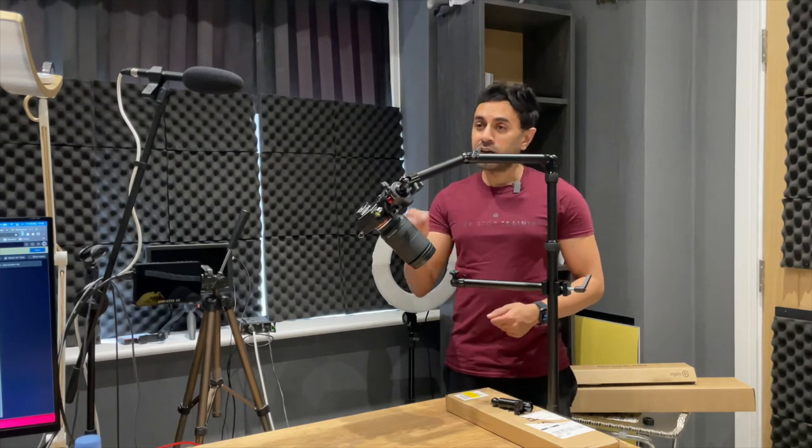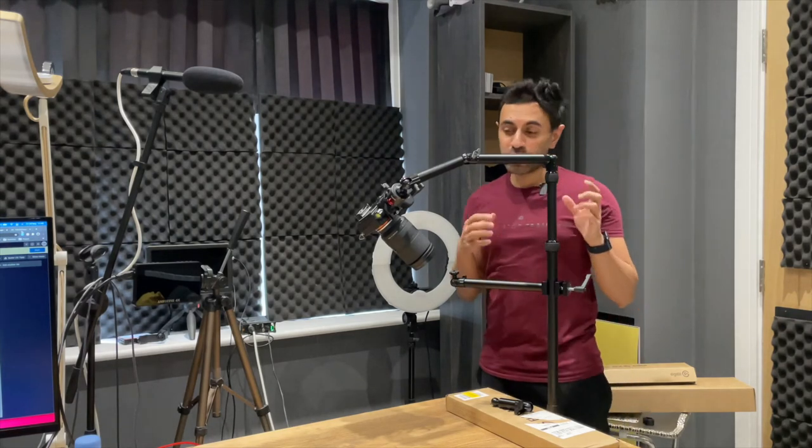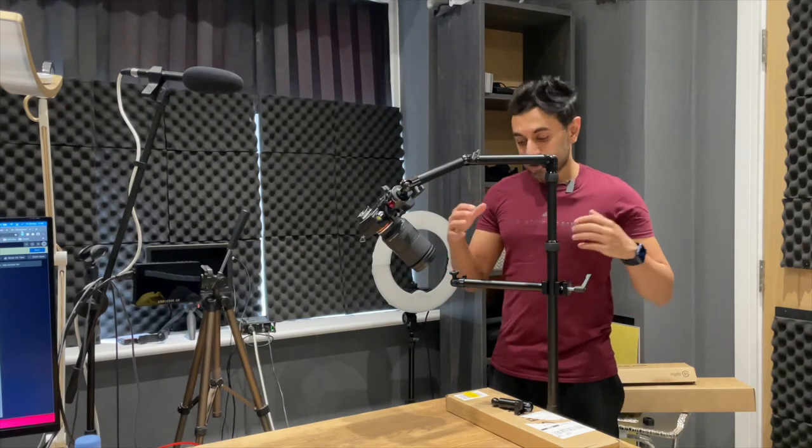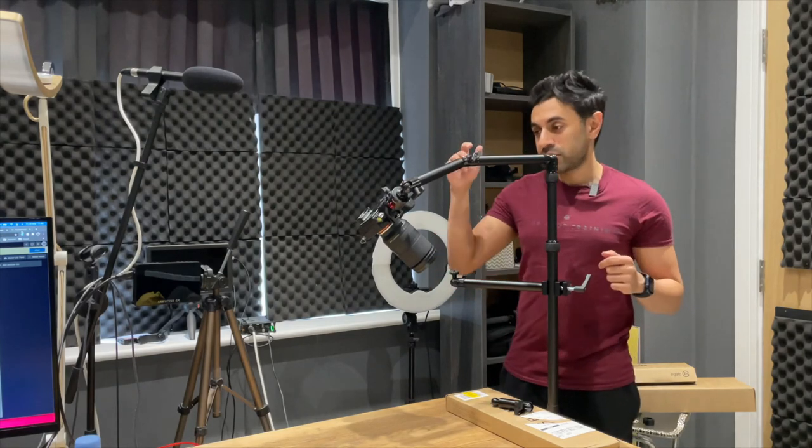For a podcast or filming desk setup with lighting, microphones, and smartphones, I think it's great. Personally it feels slightly too expensive for what you're getting — if this were capable of handling a larger payload it would definitely be worth the price. If you want to check it out, all the links are in the description.